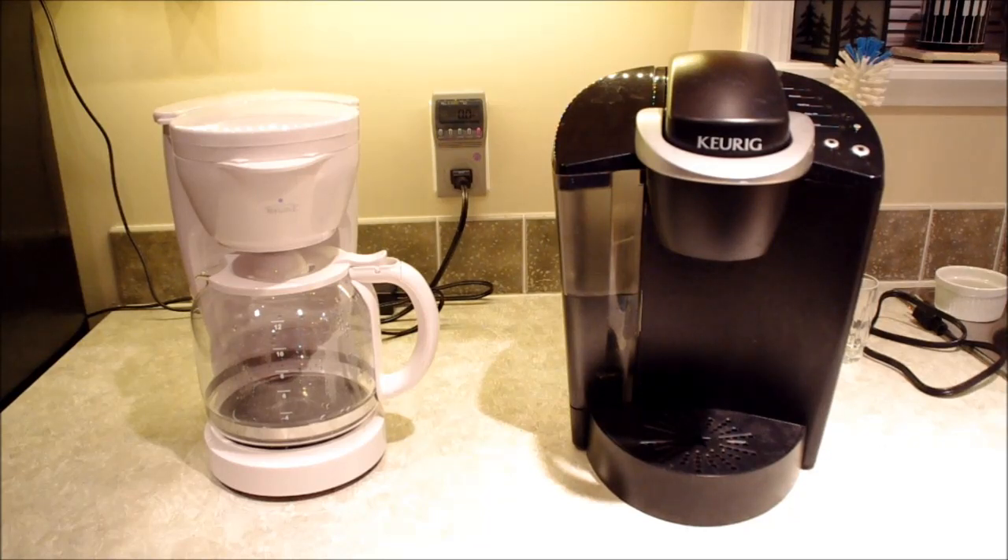Hello everyone on YouTube, this is Alec, also known as EdisonPhono1. Today I have a series of videos for you comparing the Keurig K-Cup system to the standard drip coffee maker. The purpose of this video is to help you determine if the Keurig K-Cup system is right for you.